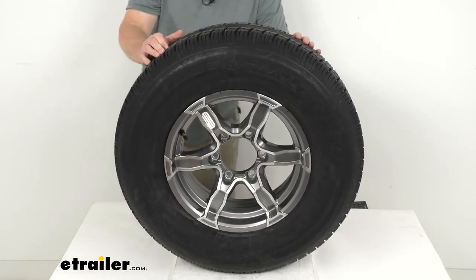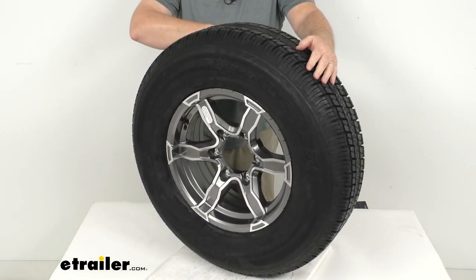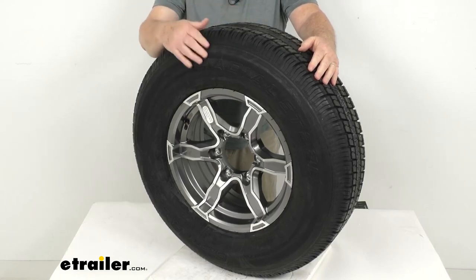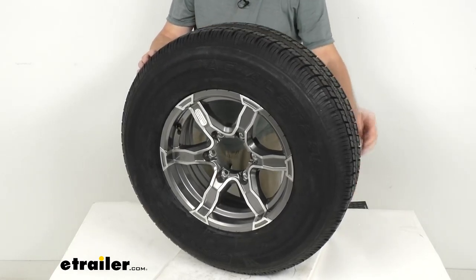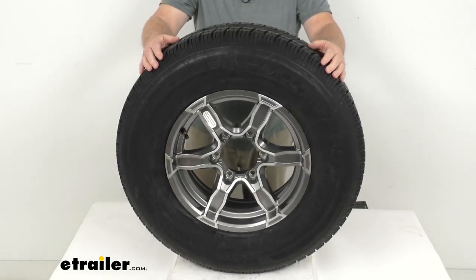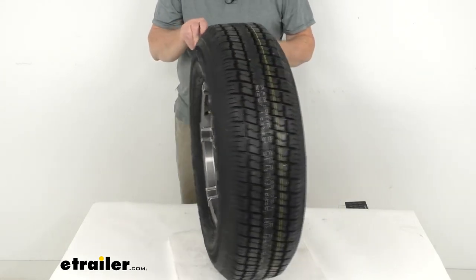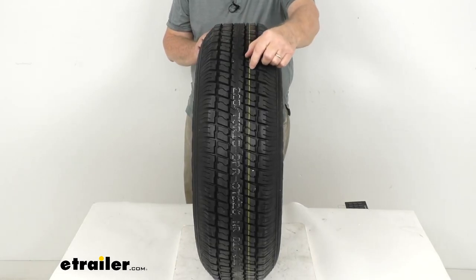The tire mounted on this wheel is a Castle Rock radial tire. It is constructed with double steel belts, double nylon plies, and uses a nylon tread firming belt overlay around the tire to help prevent tread separation. This is a radial ply tire, great for high-weight use. On the tread blocks you'll notice they have cuts in them, and they call that siping.